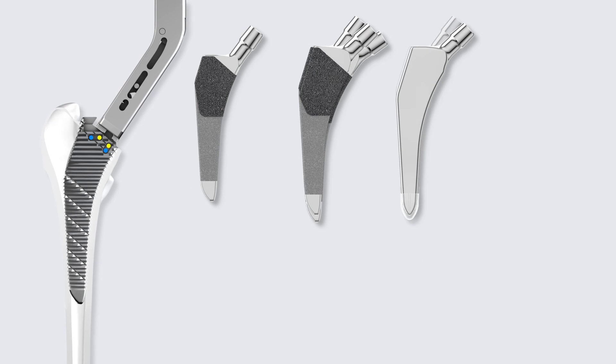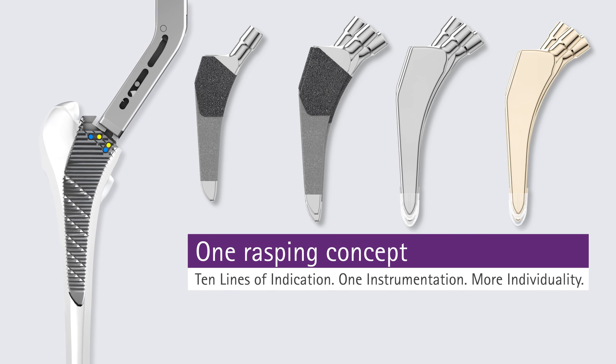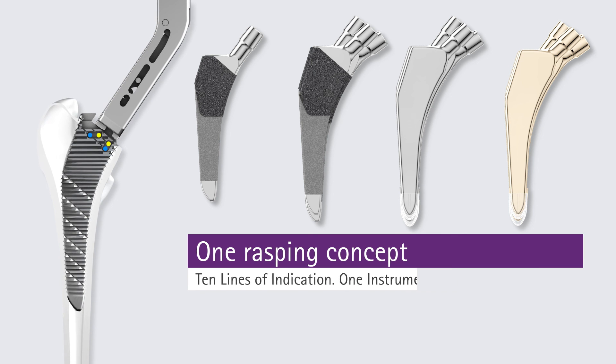Escalap Core Hip prosthesis system: 10 lines of indication, 1 instrumentation, more individuality.